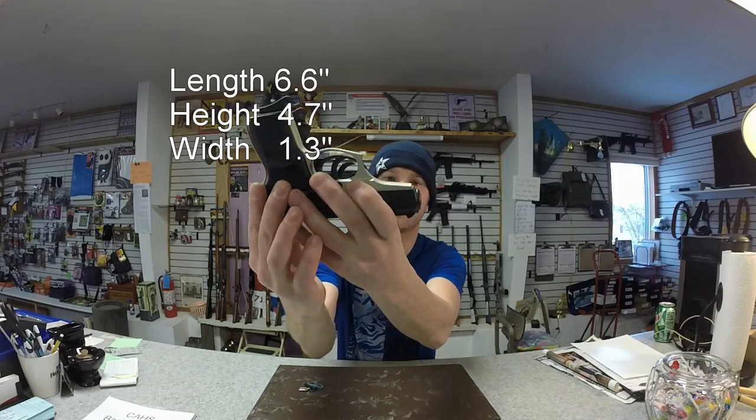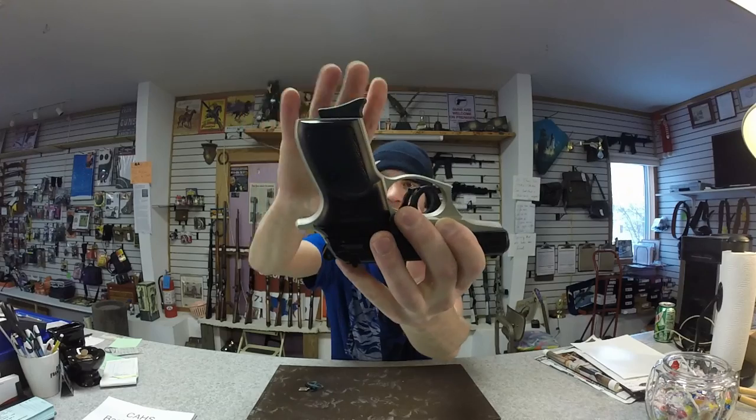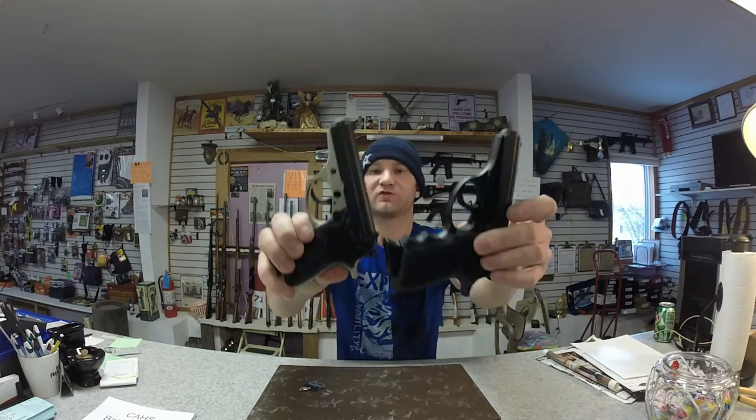As far as size goes, they're pretty identical — same beavertail, length, and height. The triggers also look identical. Thanks for watching; don't forget to subscribe.